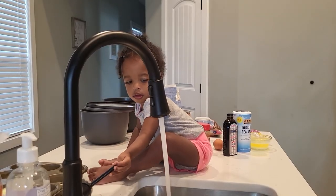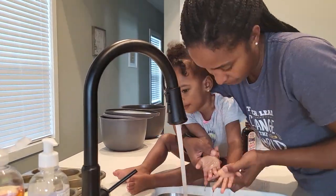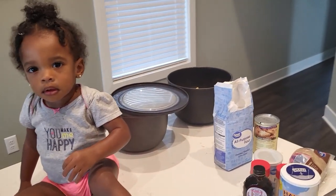Alrighty, so first things first, we need to wash our hands. All right, Zelaya, can you help us see all of our ingredients?